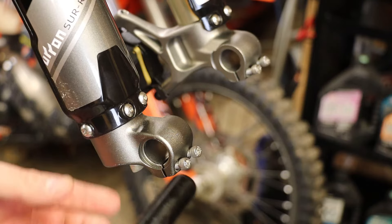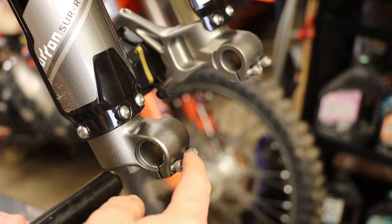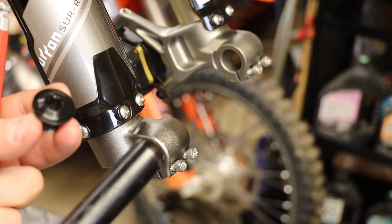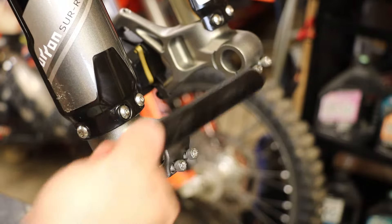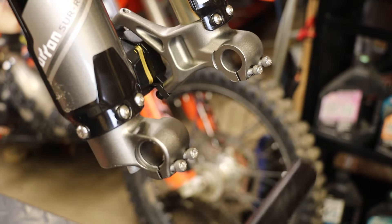If you haven't removed your axle before, it's going to be pretty easy. You're going to want to loosen up one side of these pinch bolts, leave the other side snug. Whichever side you loosen up, take your eight millimeter Allen and spin out your cap. Once you get the cap spun out of the loose side, you can loosen up the other side and just gently push your axle through with the Allen wrench itself, and the wheel will slide right out.